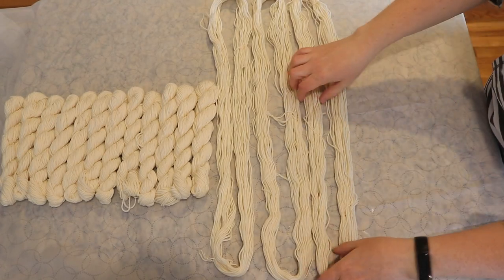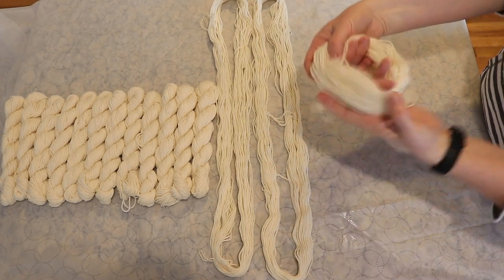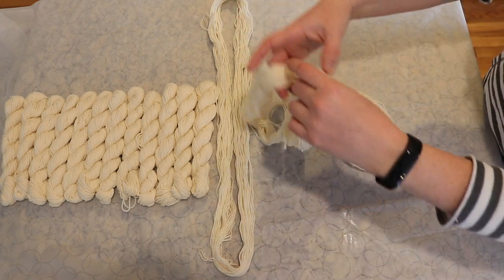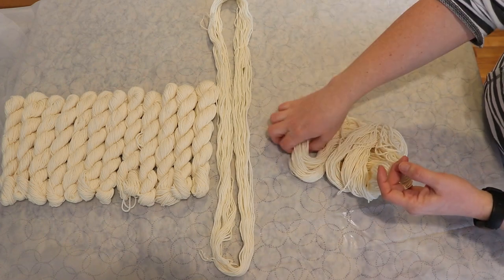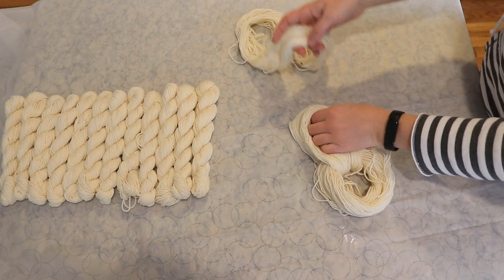As a quick refresher, the way I start with this is to take one of the minis and divide it in half, then a half again, so we get this nice loop. Then I'll take each of these 20-gram minis, fold it in half, and then insert it into that loop to give us our chain, and we will continue to do that.